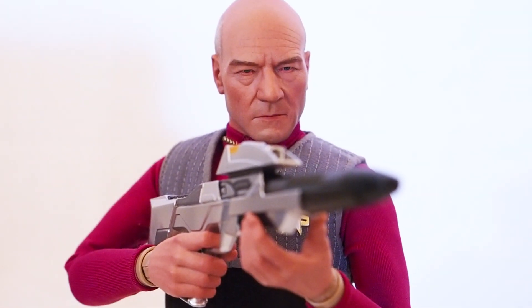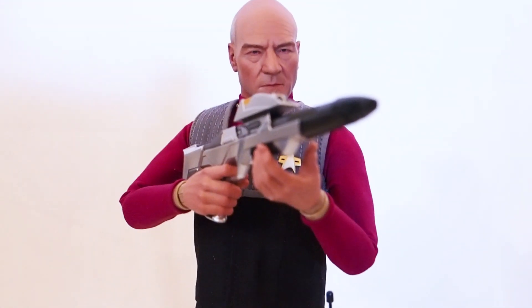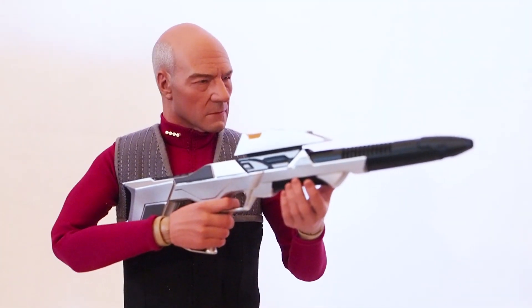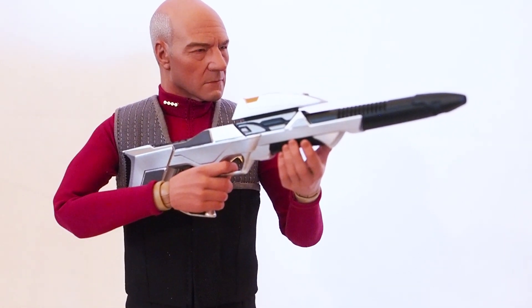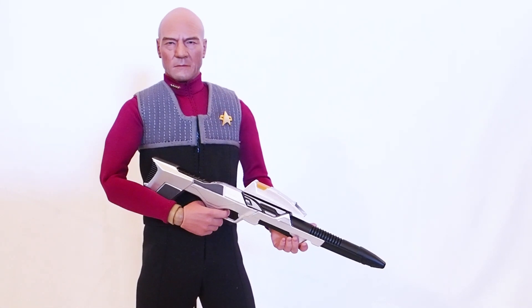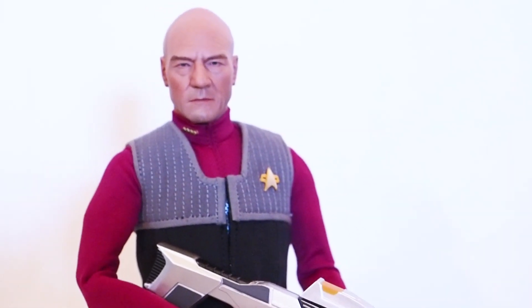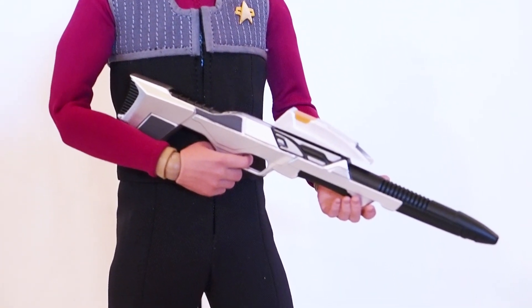Here I have Jean-Luc Picard holding on to the rifle with both hands. I want to lower those arms a little bit to show you what it looks like when he's holding the rifle, getting ready to shoot someone with it. Most likely I'm going to display him this way if I were to display him with the vest on, but I prefer him with the jacket on, so it's going to go back to the jacket look. Just wanted to show you what it looks like with the vest on, which is nice too.